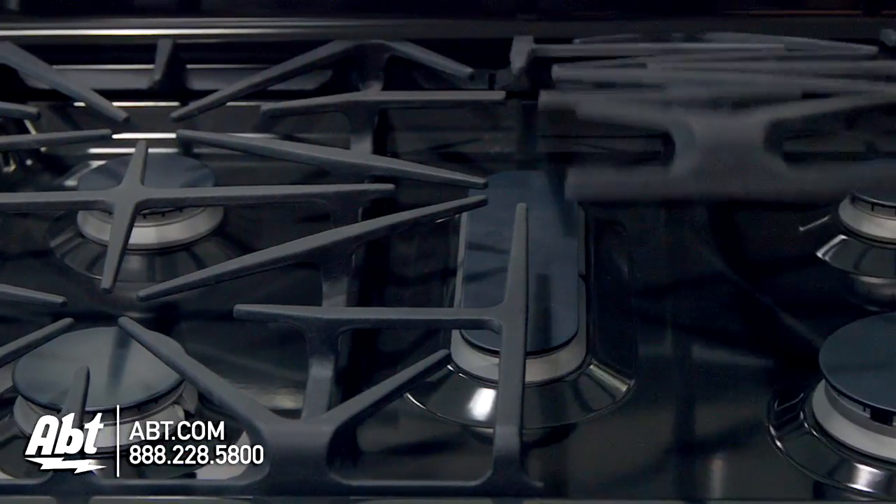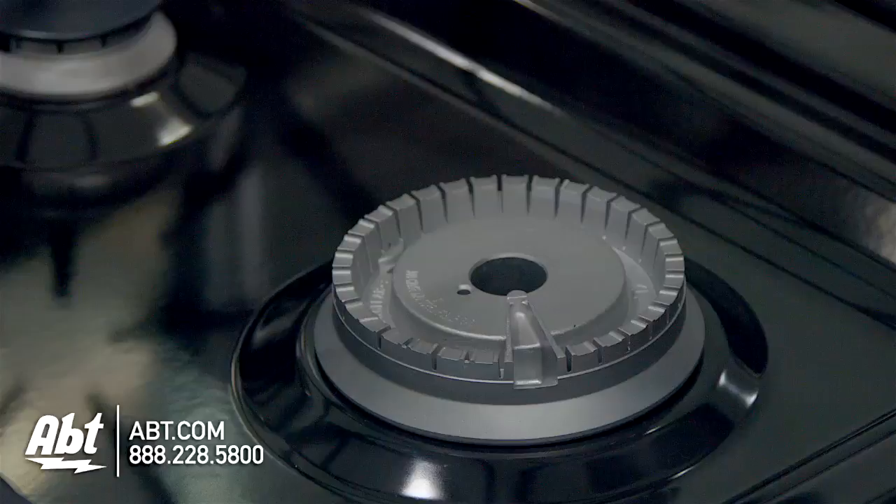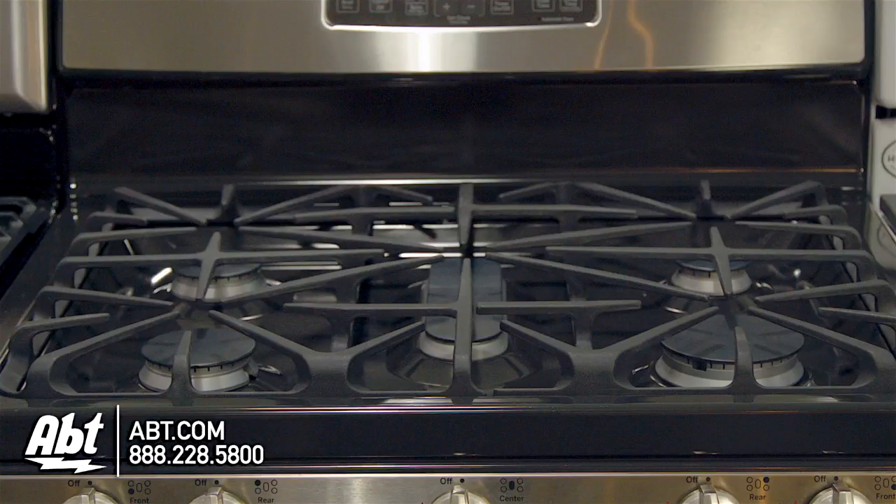It has two continuous heavy-duty cast iron grates and five sealed burners with removable caps. Burner output highs range from 5,000 BTUs, available with a low simmer, to a 17,000 BTU high.